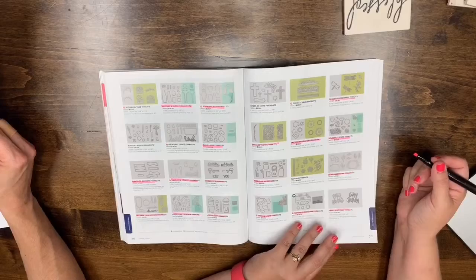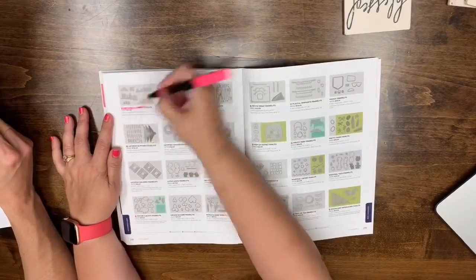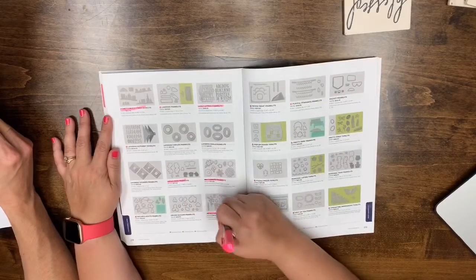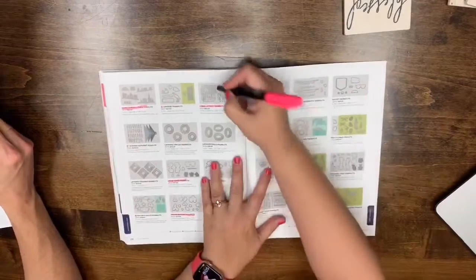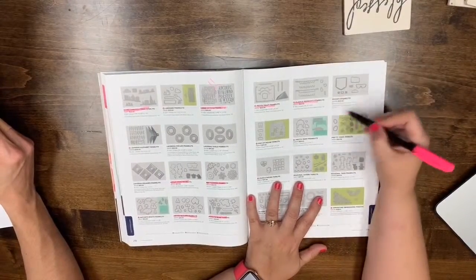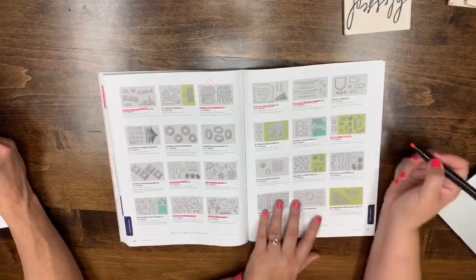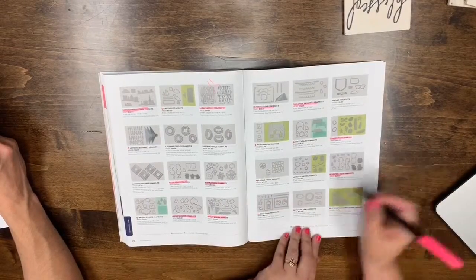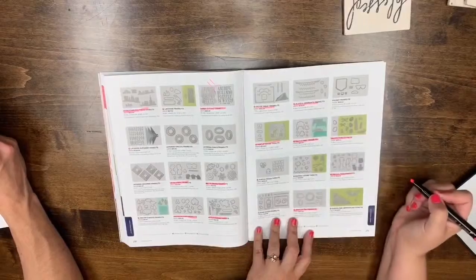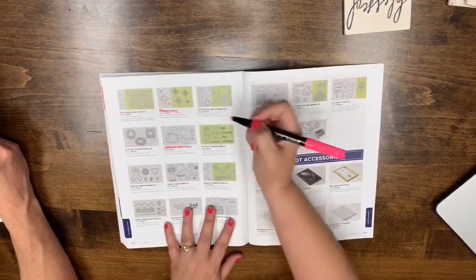Also it seems anything Sizzix-branded is not going to be in the new catalog. Page 218: Hometown Greetings, Large Letter Framelits, Little Loves, May Flowers, Petals and More, Orchid Builder, Petite Treat Framelits, Playful Pennants, Spot of Tea, Pretty Park, and Pop-Up House are all leaving. The Pocket Frame is staying since it's not on the list.